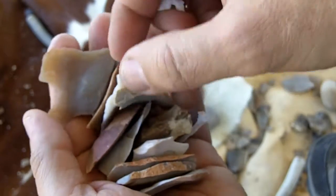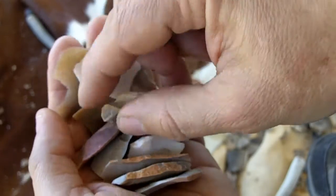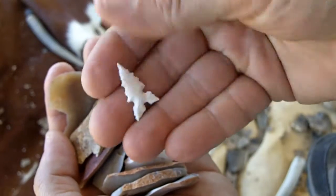So that's what I'll be doing — I'll be using these small, thin, oddly shaped flakes that normally would be waste to make some more Toya points.